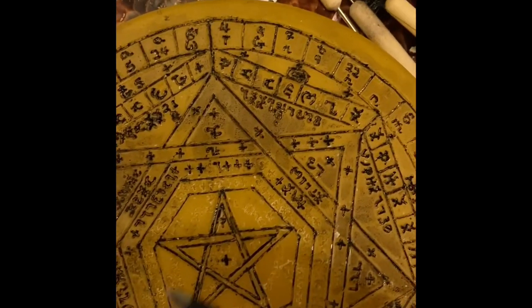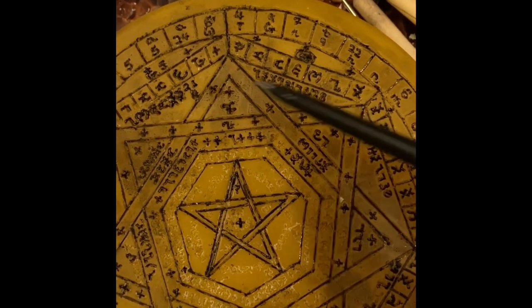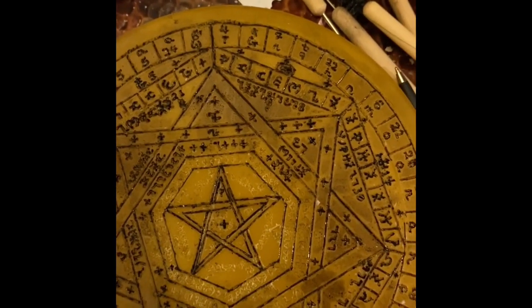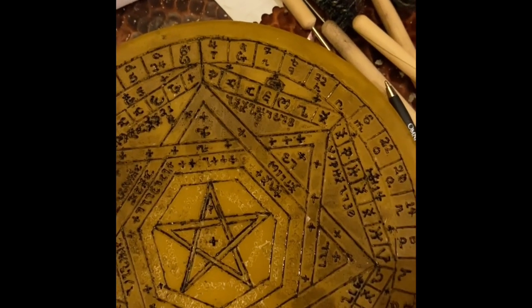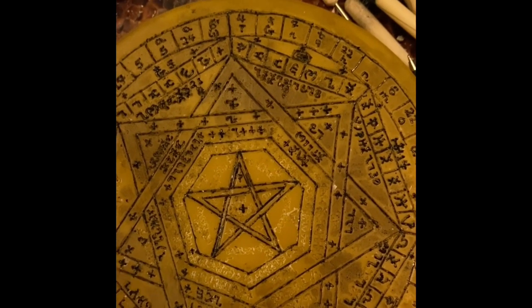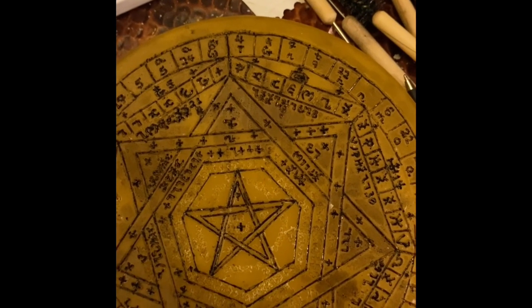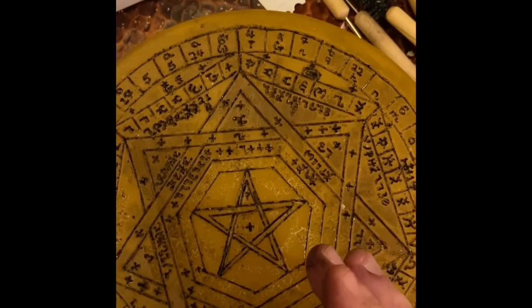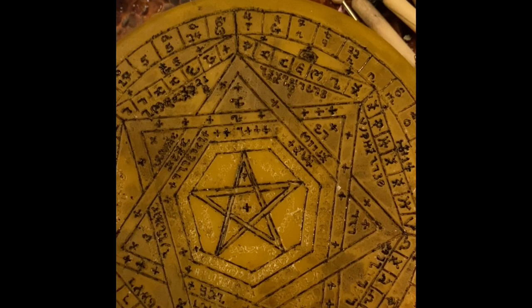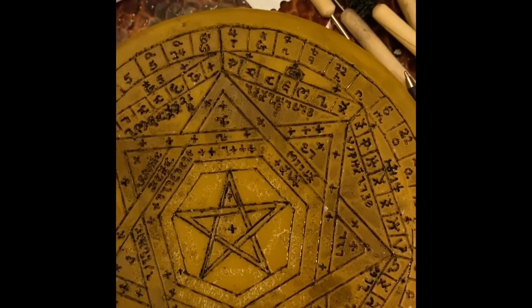Lon Milo Duquette goes into this, so look at that for further information. Then within this, if you spell it all out you eventually get 48 letters. So it's Zadkiel, Kamael — in Hebrew usually transliterated as K-H-A-M-A-E-L, but here in the Enochian it's spelled C-U-M-A-E-L — and then the others are Michael, Raphael, Haniel, and Gabriel.